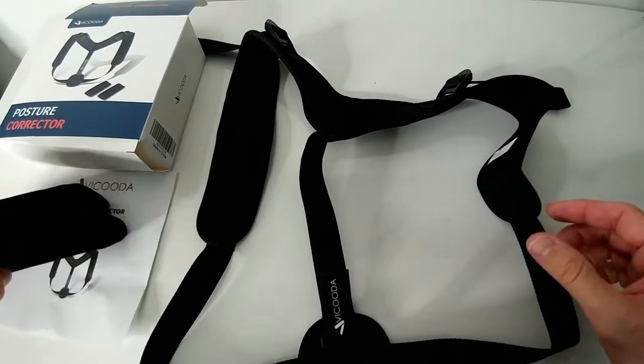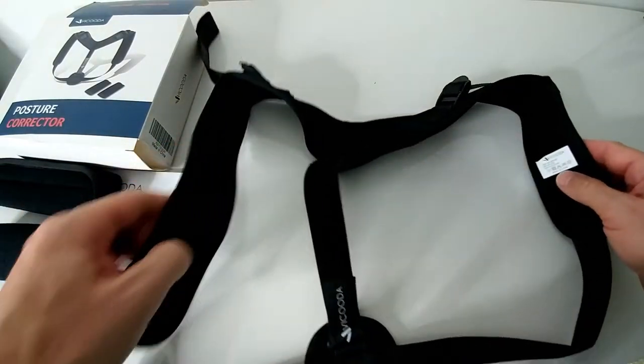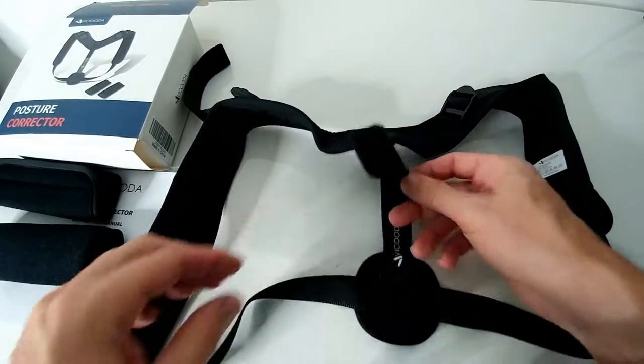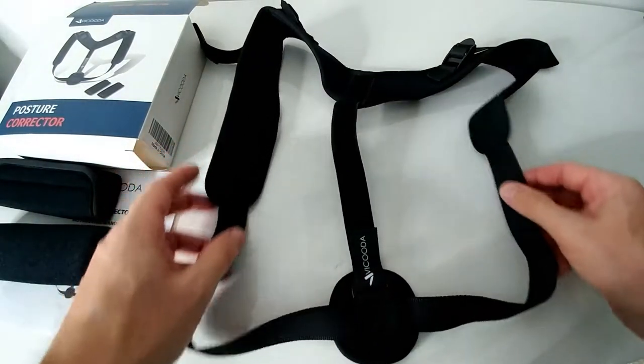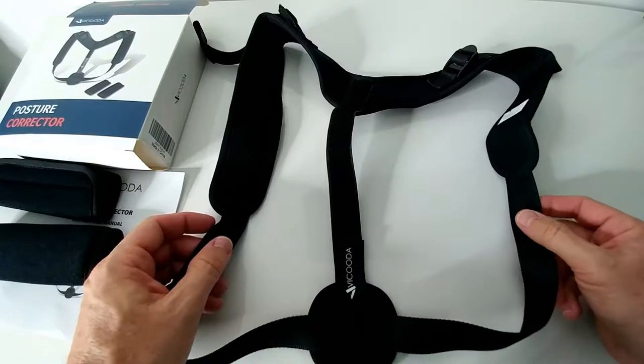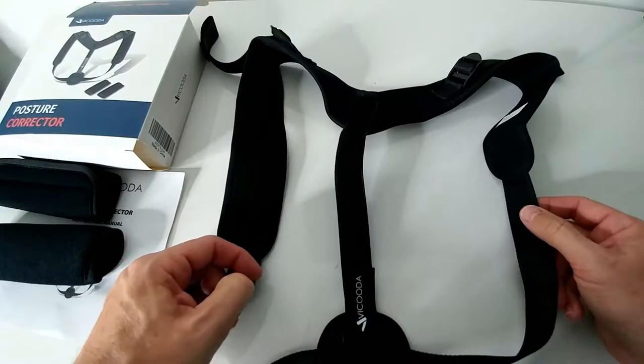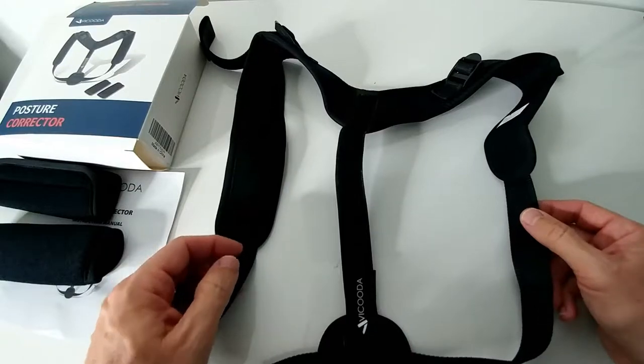The instructions say you have to start with about 15 minutes of wearing per day, then increase steadily to about one hour a day. After about two weeks you should see first results.